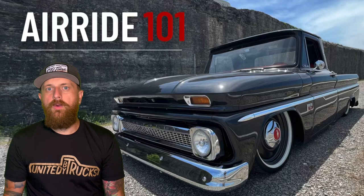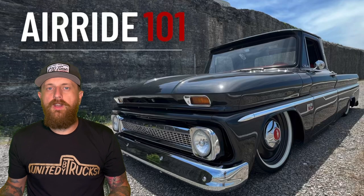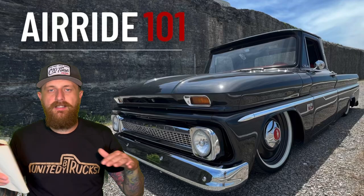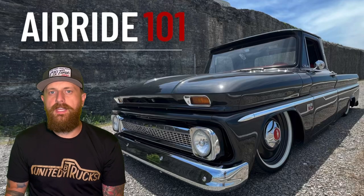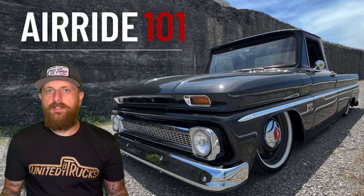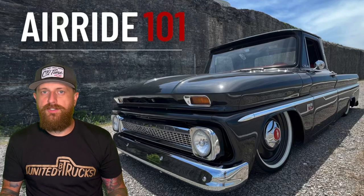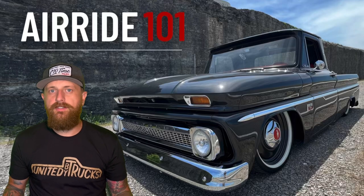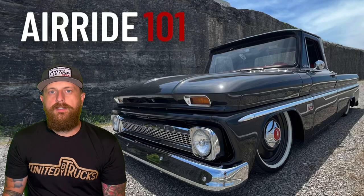Also, don't be buying a drop member and all the things you need to lay your truck out when you only want a static drop, or when you didn't want to lose inner fenders or raise your bed floor. Understand how low you want to go, what your budget is, and what work you're willing to put in. If you're cramming a month before show season and just want a little air ride, maybe a simple bolt-in kit like I did on Blue would work for you.